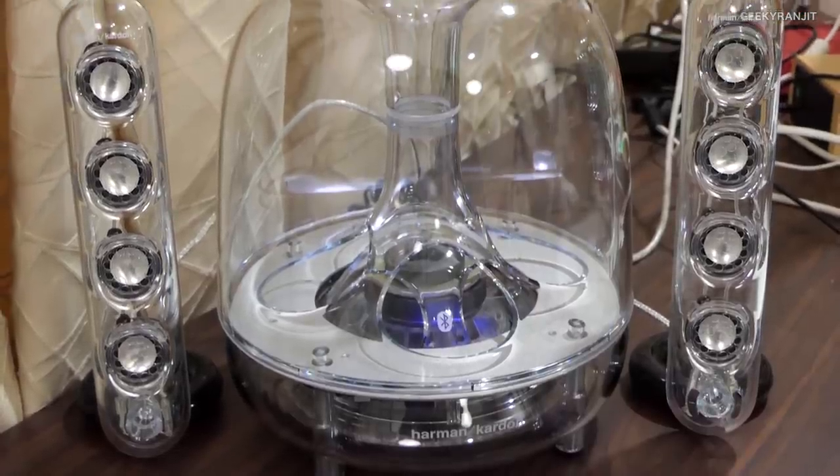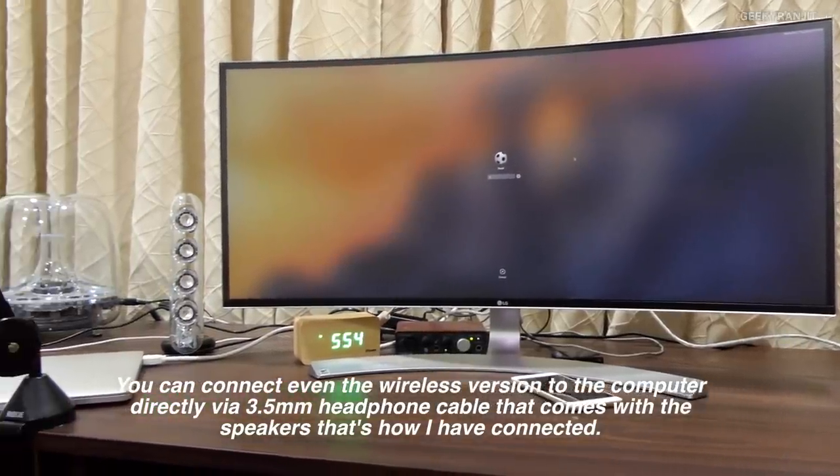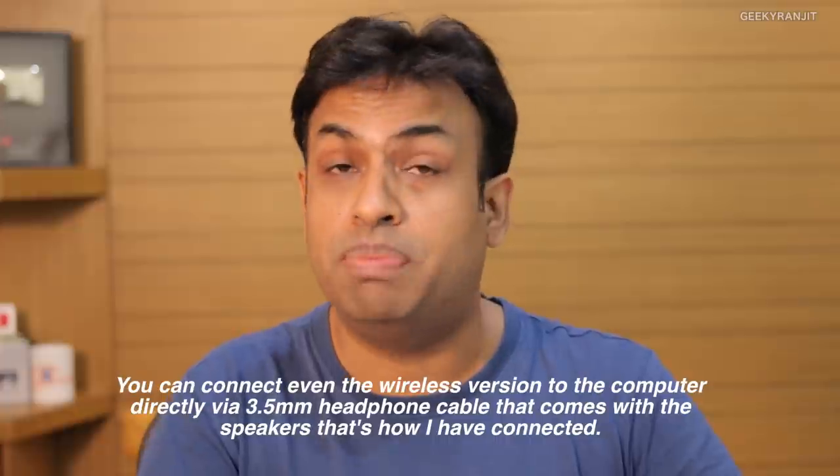Moving to styling, I feel these are one of the most stylish speakers you can get for a computer right now — definitely very stylish. For connectivity, if you go for the wireless version you get Bluetooth, and you can easily pair it with your smartphones and Bluetooth devices. I had no issues with that.